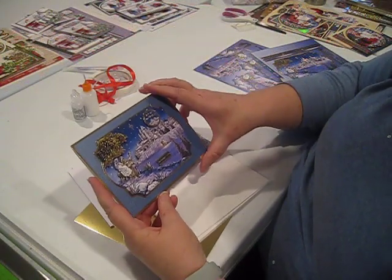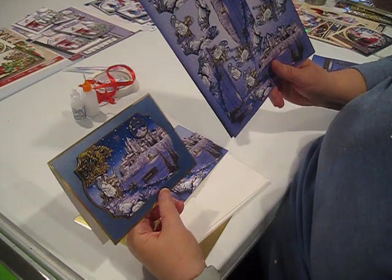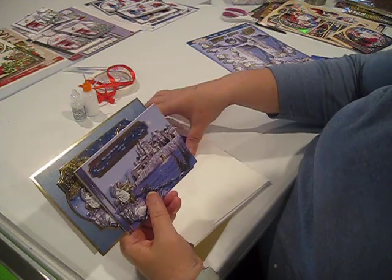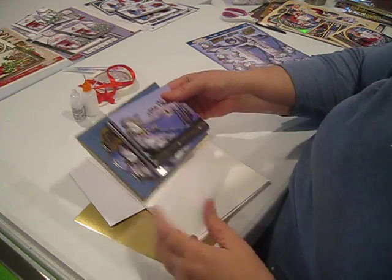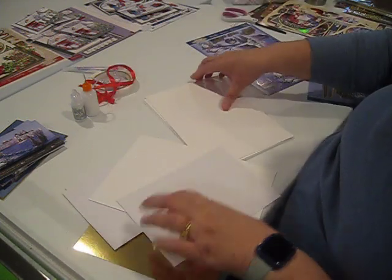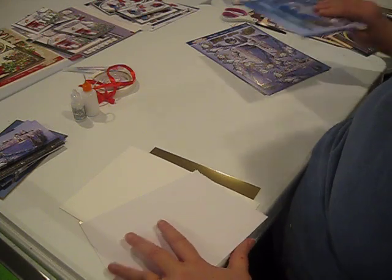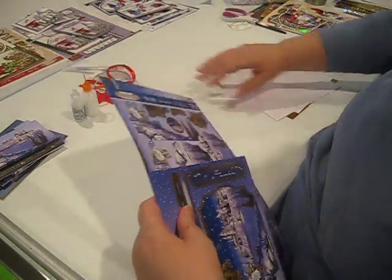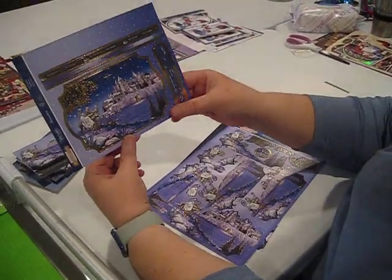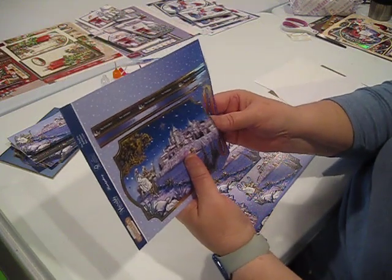We're going to start by constructing three cards using the nativity set for this year, called The Road to Bethlehem. I think this is one of the prettiest nativity sets Hunky Dory has ever done. We'll make three cards — one will be 5x7 and two will be A6. I'm getting a 5x7, two A6 cards, and some gold mirror board, setting the rest aside. This is the base sheet that Hunky Dory intends you to use for all your layering, but those who've seen our Deco Large demonstrations know we're not going to do that — this base sheet will be the base for just one of our cards.